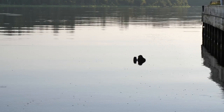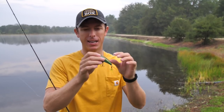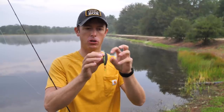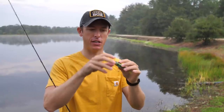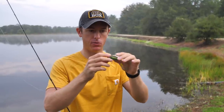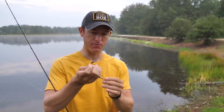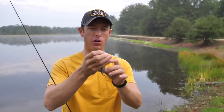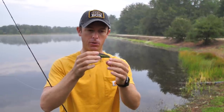At this little lake right in front of us, with the Lunkerhunt Kraken, the bait has a smaller, indented face compared to some other poppers I've seen. It's a real subtle, real buoyant bait. It's got a split ring on the front so you don't have to tie a loop knot — makes it real easy. And you've got a feathered treble hook on the back, which is always a good touch.